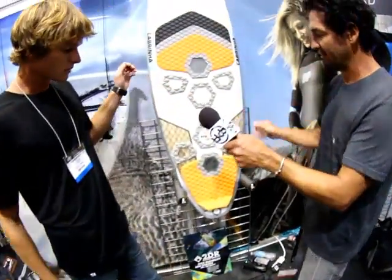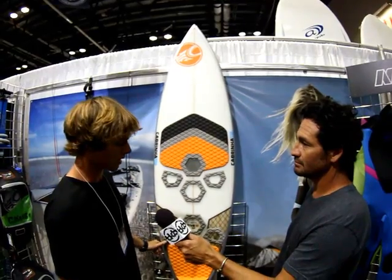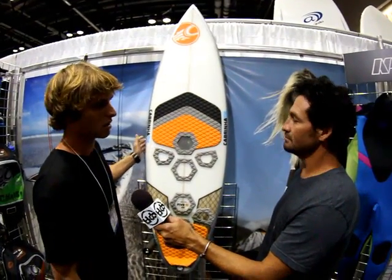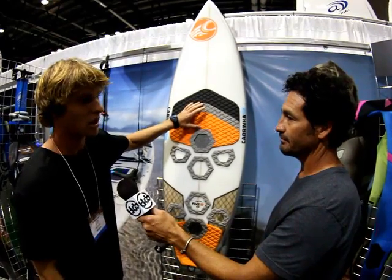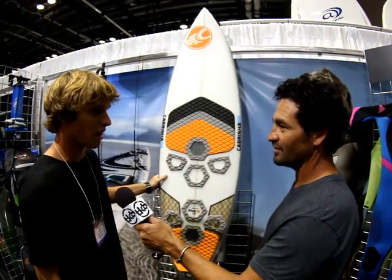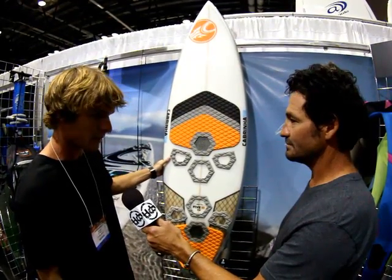Let's talk about the surfboard now. We've got a 5-10 skillet setup here — quad board. We have a full lineup: the Skillet, Trigger, Subwoofer, and the S-Quad. This is Pete Cabrinha's custom model — regular glass board, high performance. This one doesn't have any inserts in it, so for everyone out there going strapless, we're right there with you. All the other ones have inserts if you want to throw the straps on. We only have this board here at the expo with us today.